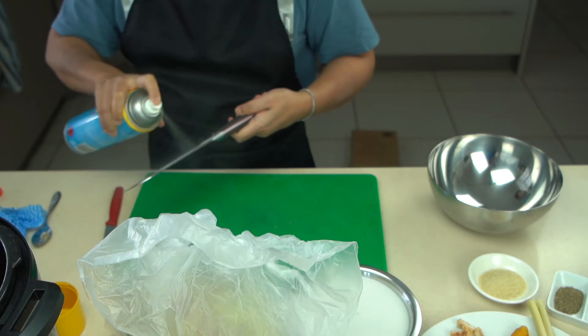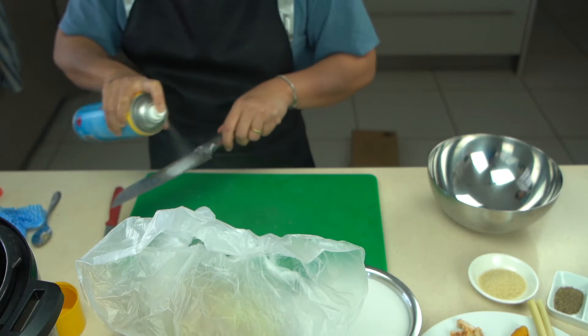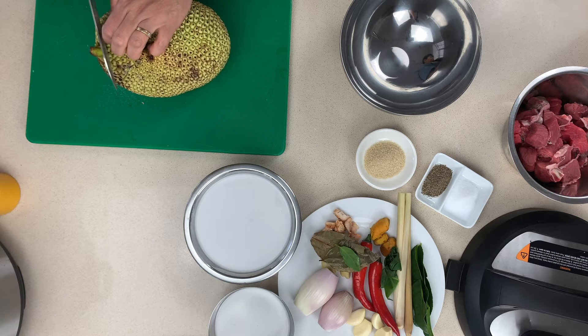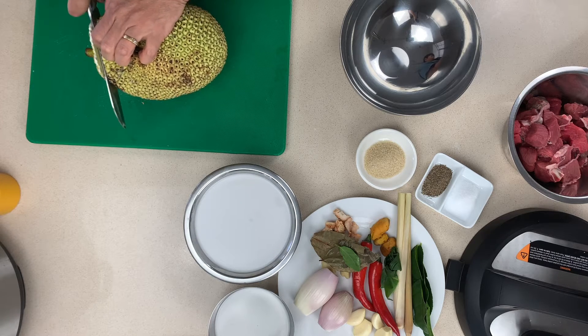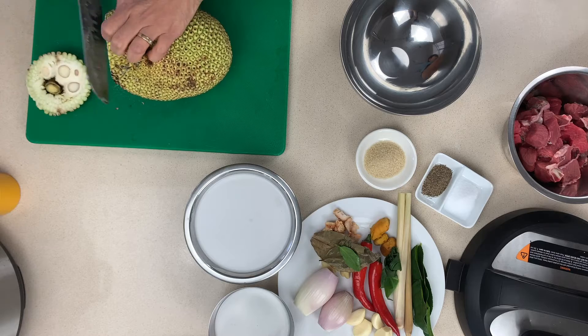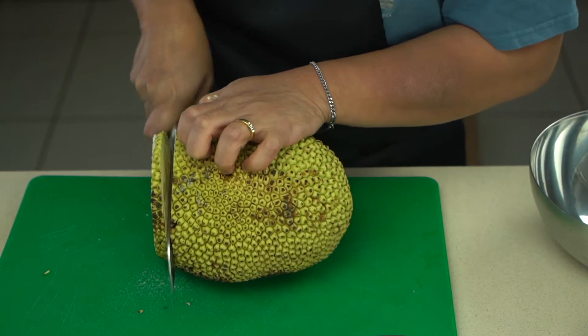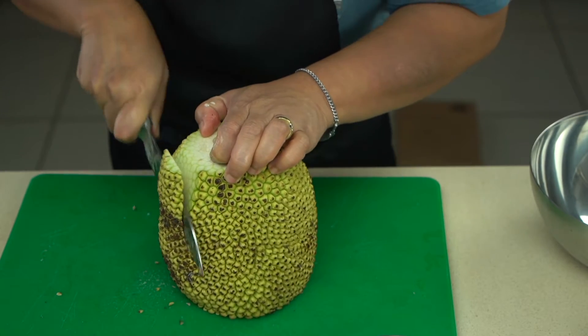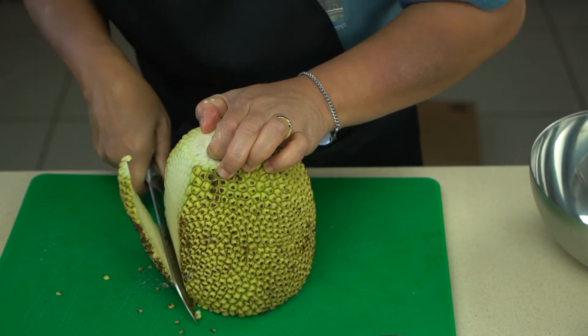Let's prepare our jackfruit. We're spraying the knife here because jackfruit is very very sticky, and by putting a little bit of cooking oil sprayed onto the knife it's much easier to clean after we finish cutting. Start by cutting the top and then also cutting the bottom off the jackfruit, as you can see here we've already done it.